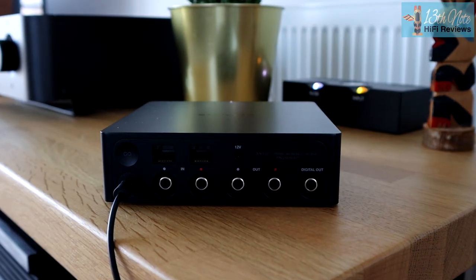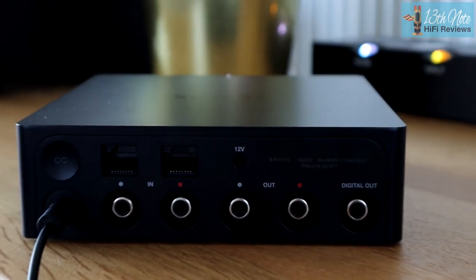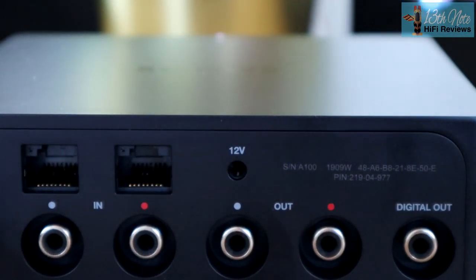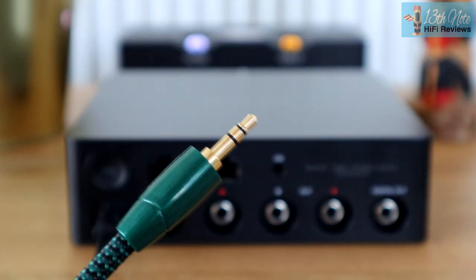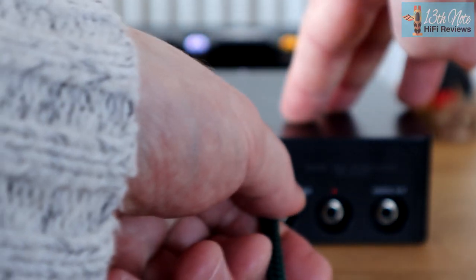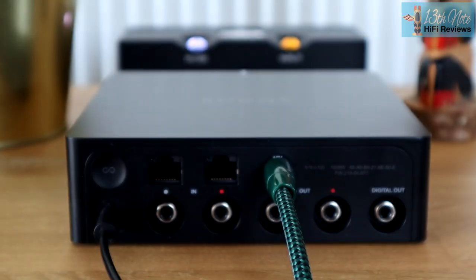The Port loses the optical digital output that the Connect had, but it gains a trigger output, which means you don't have to keep turning on the rest of your gear. As soon as a signal comes from your Port, it will turn on the rest of your hi-fi. It works by sending a signal from a 3.5mm jack into another 3.5mm jack in your hi-fi, if your hi-fi uses a compatible connection.